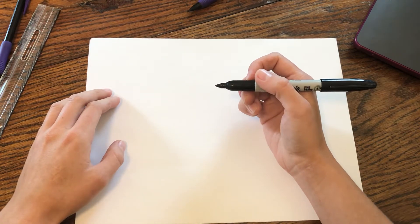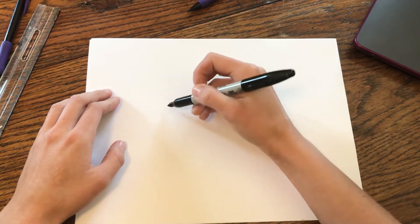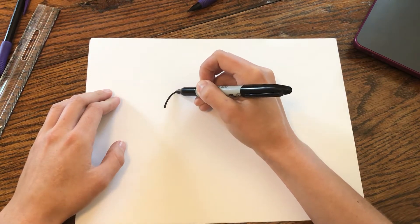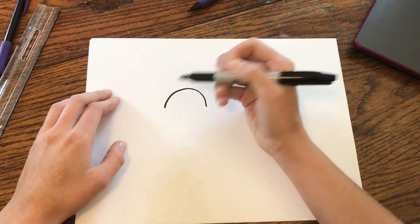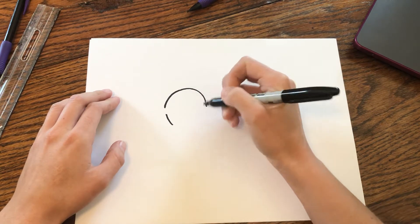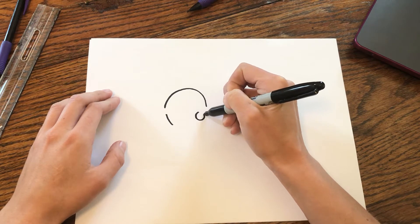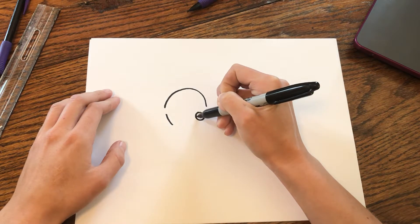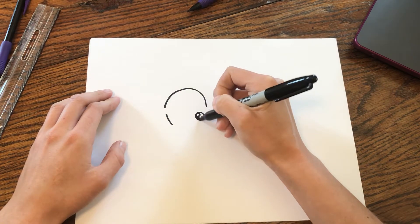We're going to start with the bunny's head and I'm going to first draw this shape right here — it's like a rainbow shape, it's going to go like that. Then according to what they are showing me right now, I'm going to draw a line here and draw the bunny's eye. So in classic Art for Kids Hub fashion, we'll do a little reflection light right there and I'm going to color that in.